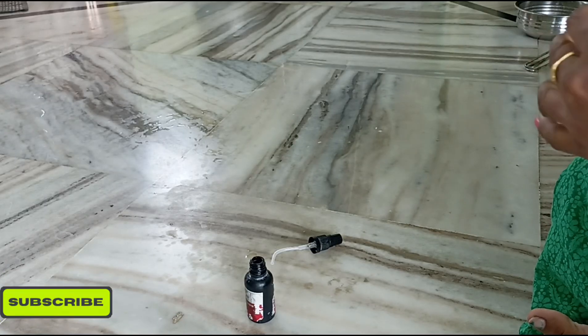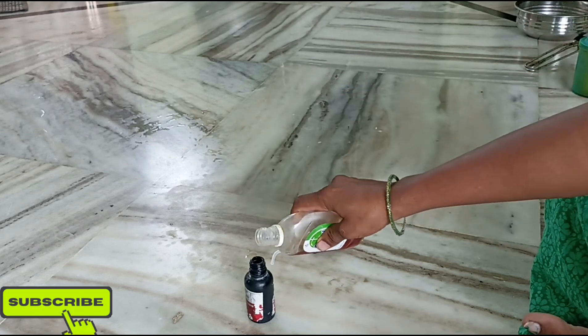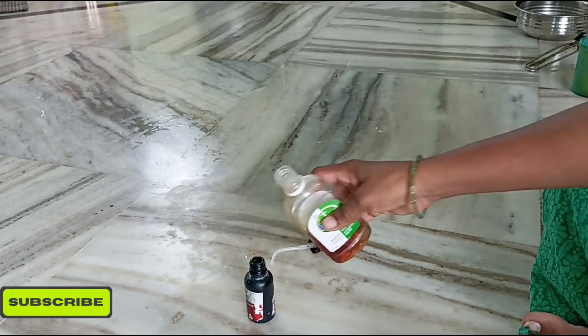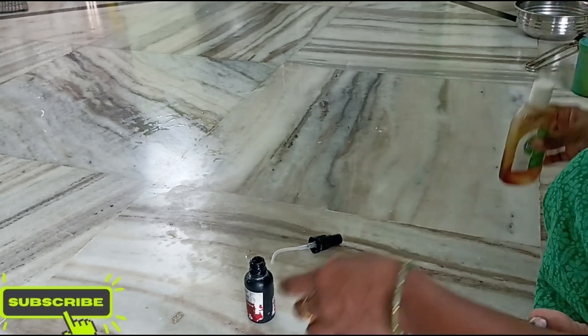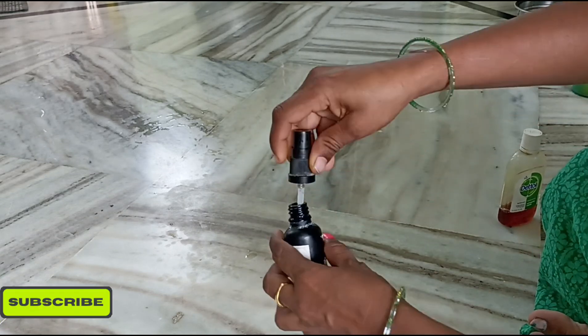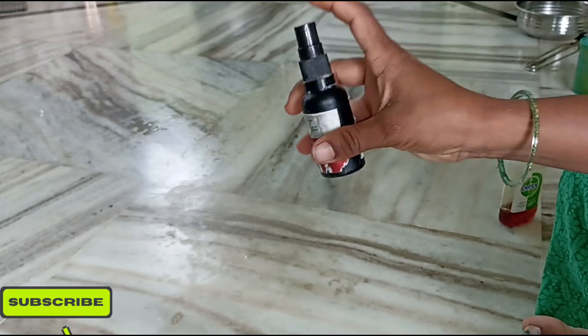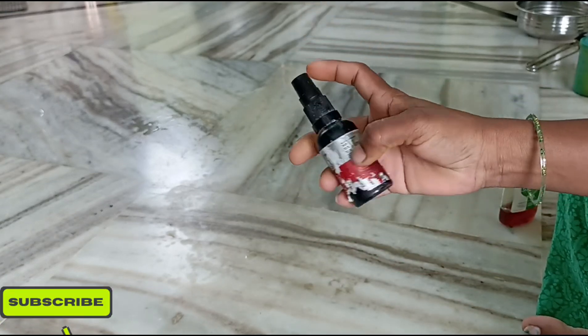We will do the details. The details are very nice and clean. We will process it. We will do the spray here and do the work.